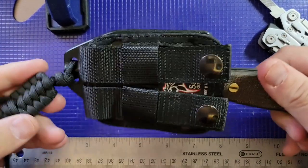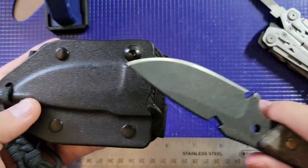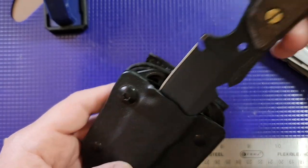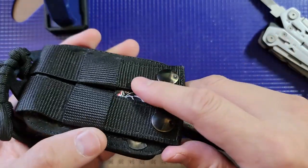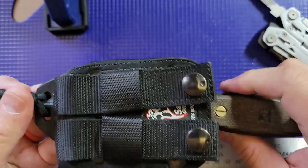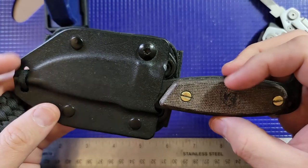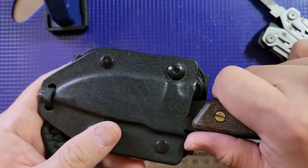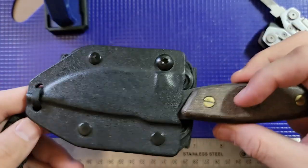Let's talk about the sheath. I've always really enjoyed this sheath. It's a kydex sheath, molded perfectly for the knife. It's got what I believe they call a MOLLE rigging system, where you can attach it to other tactical gear that you may or may not have. It's a very secure sheath and it holds the knife really well.